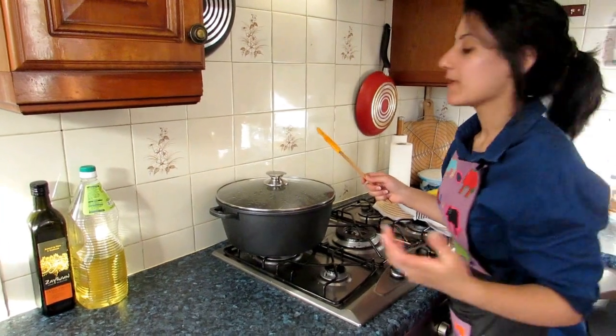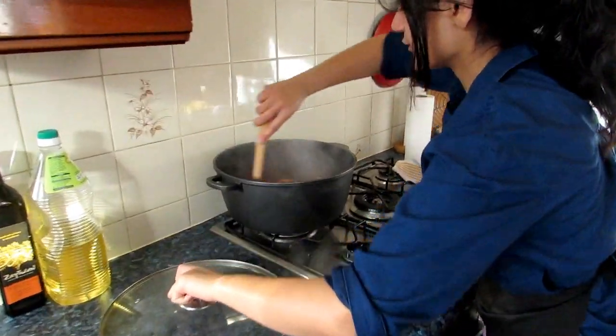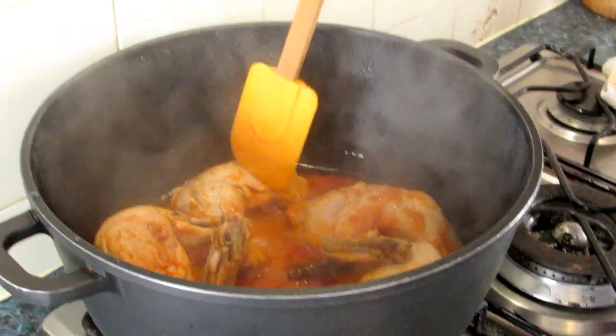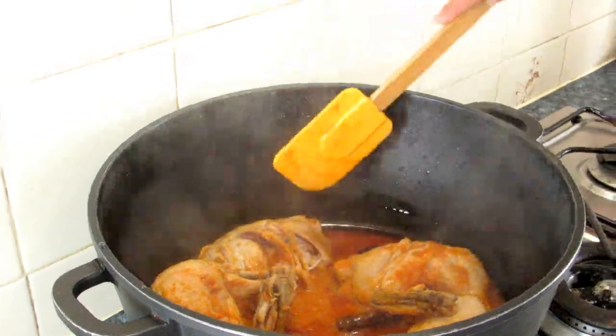Let it simmer. It's been about 40 minutes — it's taken a little bit more than I expected, but as you can see the water is all evaporated. If you just poke the chicken, you can see how tender it is, just falling off the bone. And that's exactly what you want.